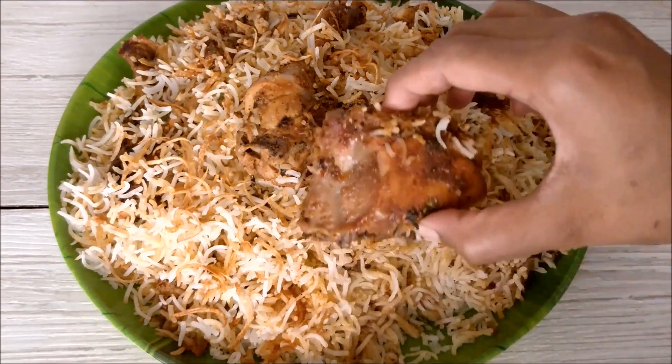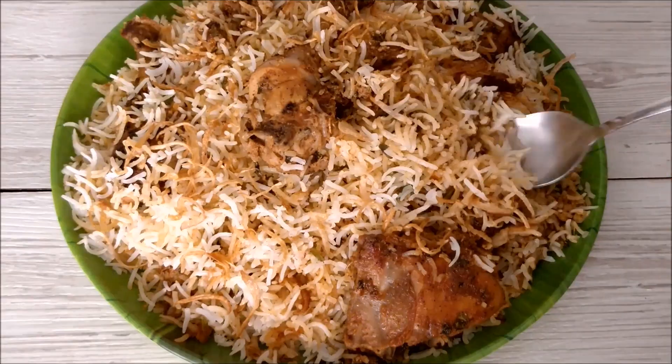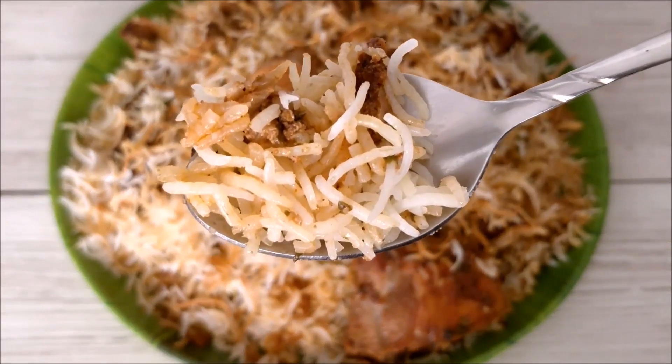See the chicken piece — it's soft and juicy with all the flavors intact. Also the rice — it looks the same as how it's served in restaurants.